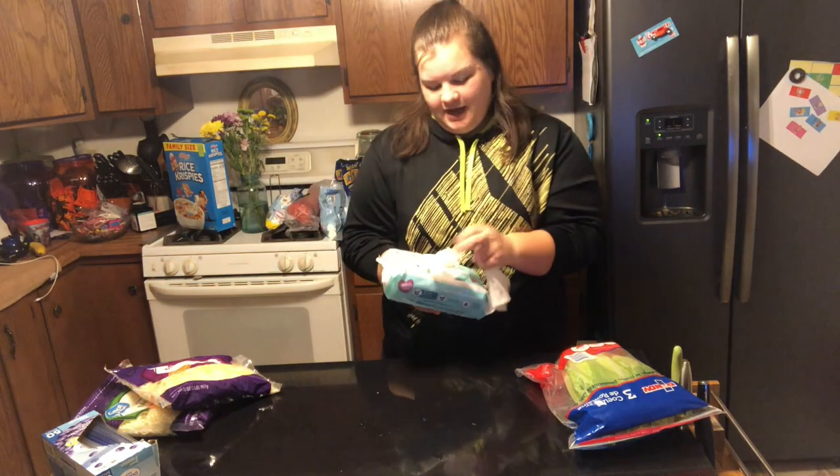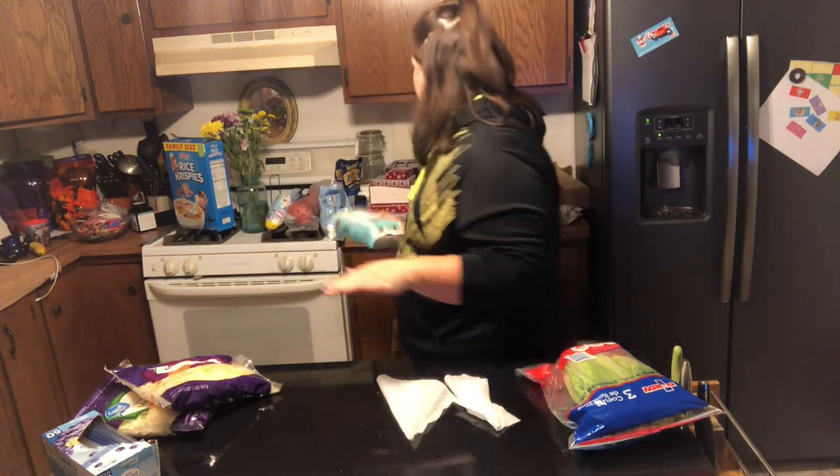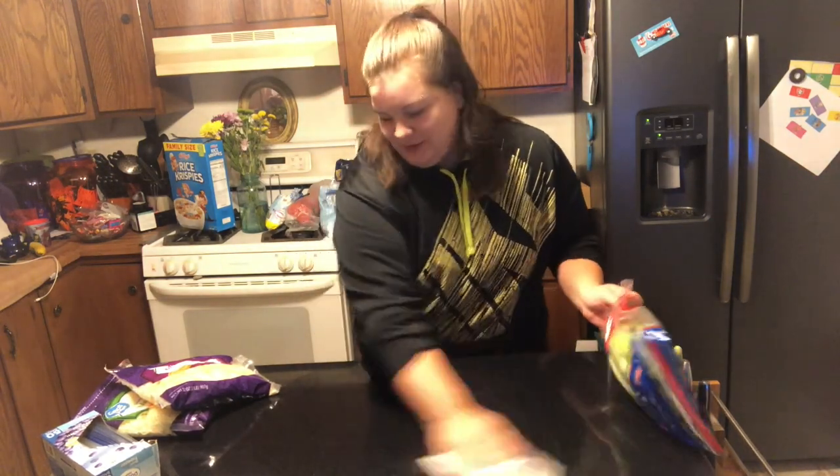I don't know about you guys, but I use baby wipes for everything — especially when it's something super little to clean up. Like, I spilled a little bit of pear juice, so I'm just going to use some baby wipes to clean this up really quickly.